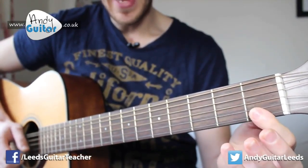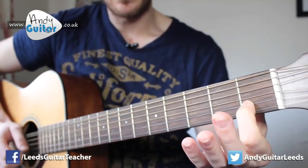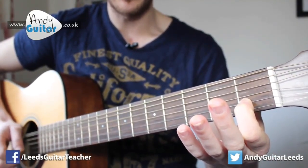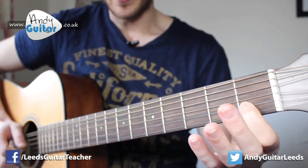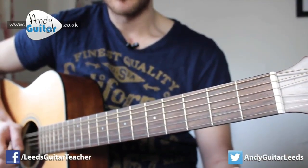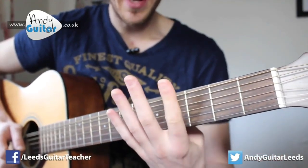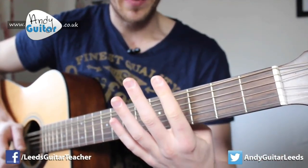And then we move down a string, place our first finger at the first fret, and play that note. And then to the open B string. And that's the first section. There are basically four of those sections.